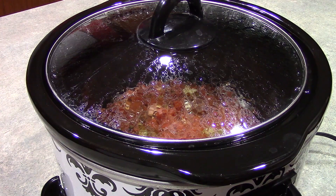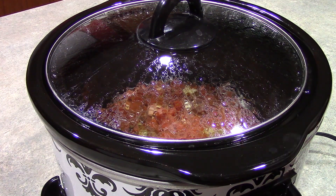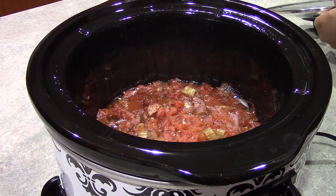Welcome back, guys. I ended up letting this go for about eight hours and I have my rice over in my rice cooker getting prepared. So at this point, we are ready to add our shrimp. Everything is looking good and smelling good right now.